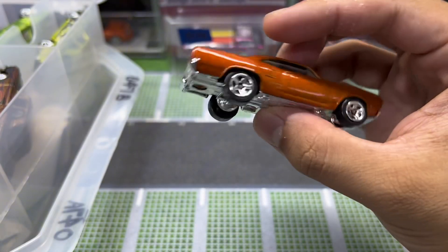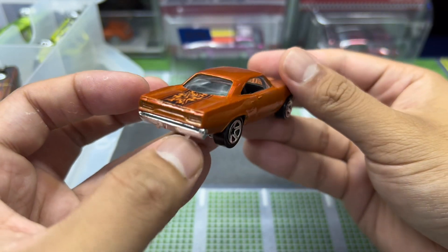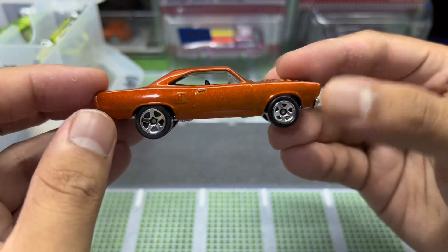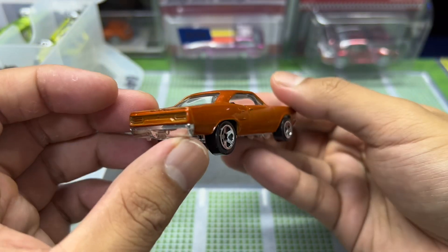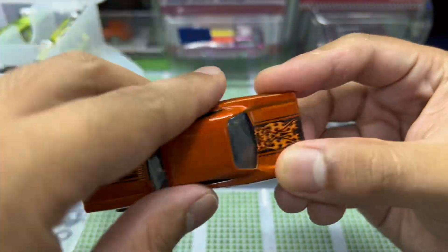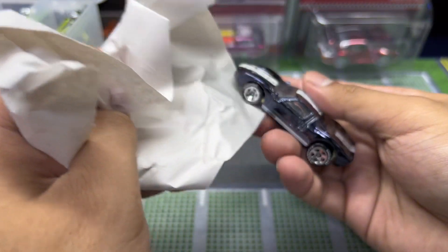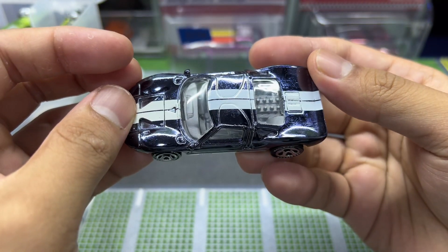We're almost finishing the first side — there are two sides to this container. I don't know what about this car gives it such a classic Hot Wheels vibe, but I can tell this might be an old release. This is the kind of decal you won't see in today's Hot Wheels cars. It just brings classic Hot Wheels mainline vibes — I can't describe it, it's so cool.